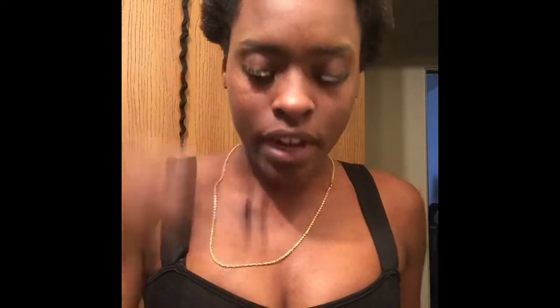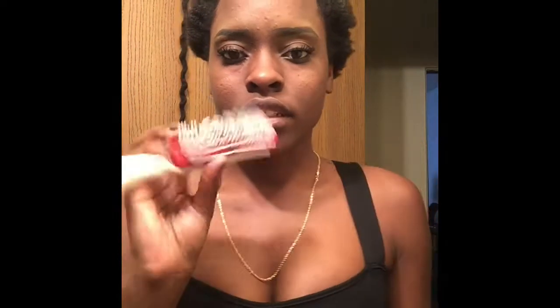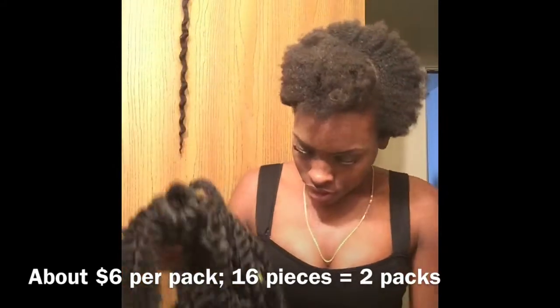Let me get into what you guys will need for this video. You're gonna need some hair ties, some bobby pins, a comb, edge control if you want, some gel - this will come in handy later on in the video - and then your brush and denman brush, just to help comb your hair out.